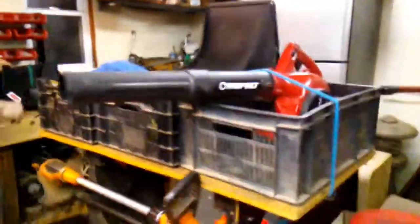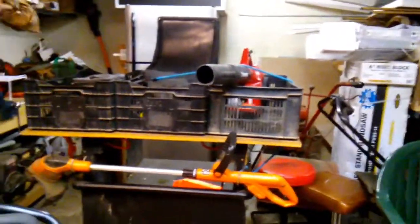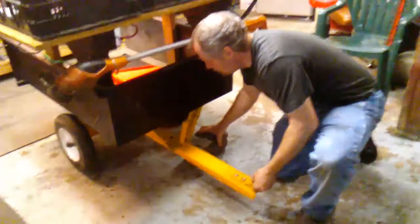We're going to take all this stuff out of the trailer that we don't need in there. Then we're going to move the lawn mower and put the trailer up. Got to be careful so you don't pinch your fingers. I use a block because the block will help support the tongue of the trailer so you don't wreck the hitch.